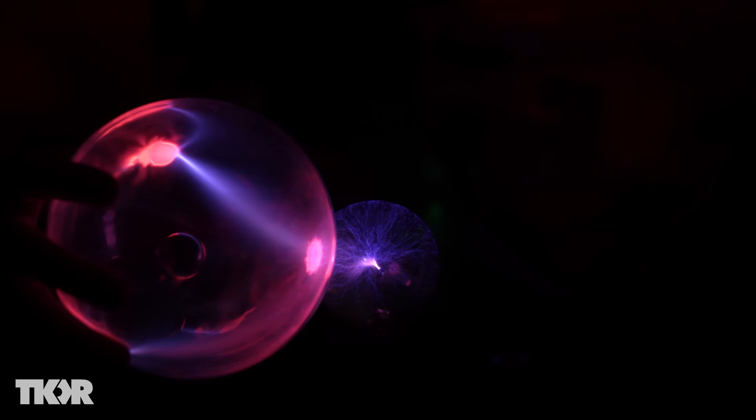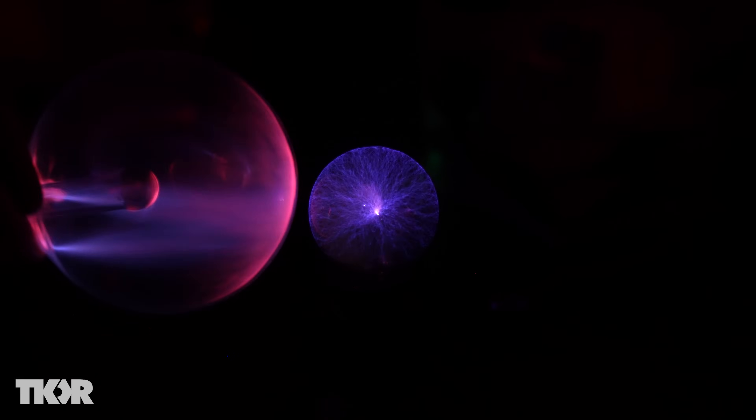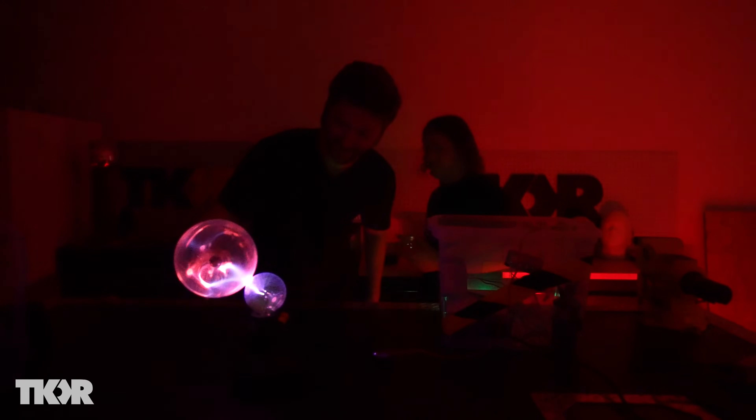I'm trying to let go when you touch it so it's more powerful and shocks you. You're trying to get me? The light bulb looks way better than the big globe we built.